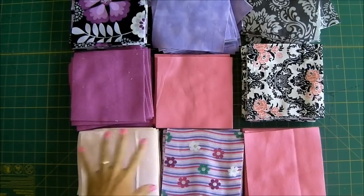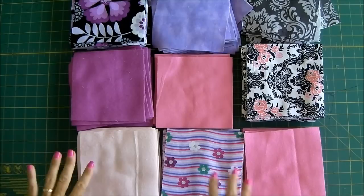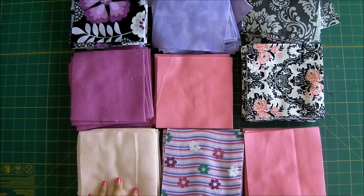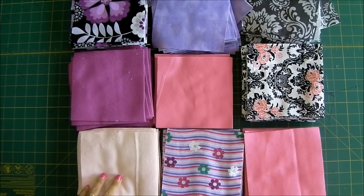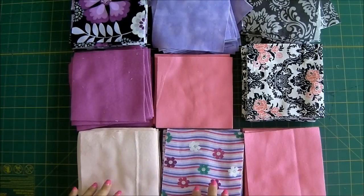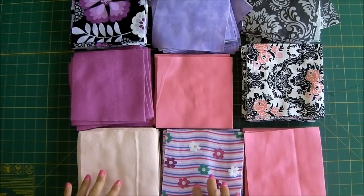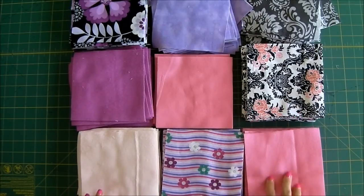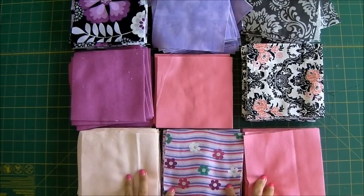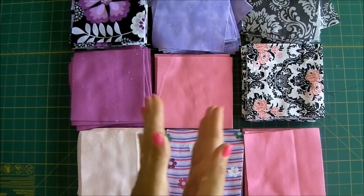My squares are all now cut out and it didn't take me very long at all with that ruler and rotary cutter — it's really quick. I've put my fabrics out on the table and auditioned them to see which ones go well together. I think the top six are okay together; these two here are good with each other but don't necessarily fit the others, so I'm going to make those the primary ones for the back, along with some pink that matches the stripes. These six will be my front.